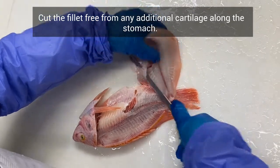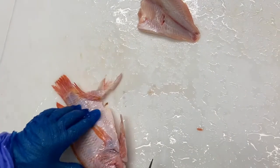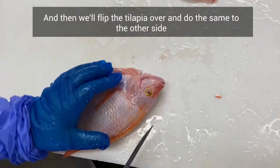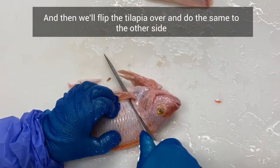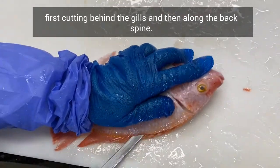Cut the fillet free from any additional cartilage along the stomach, and then we'll flip the tilapia over and do the same to the other side, first cutting behind the gills and then along the back spine.